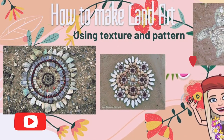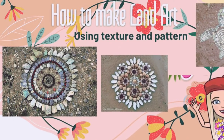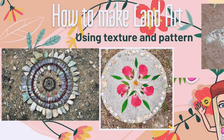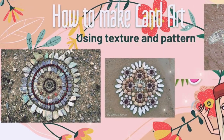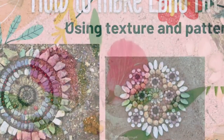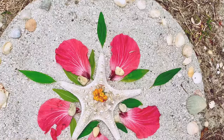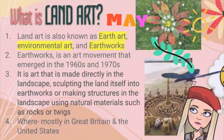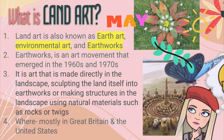Hi art friends! If you're like me and you've been enjoying this beautiful weather, going outside and exploring nature, then you are going to love this art lesson. It is how to make your own land art, and it's super fun and easy. Before we get started, we want to understand what land art is.